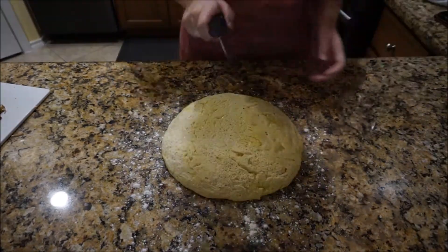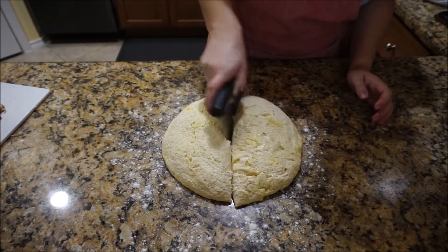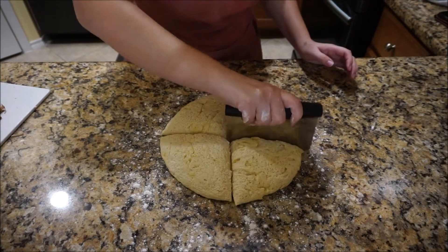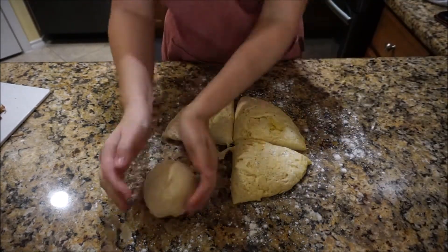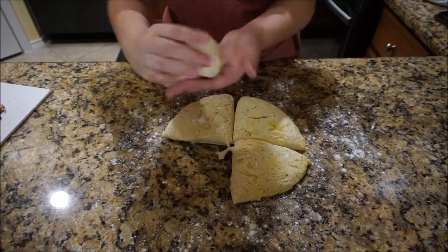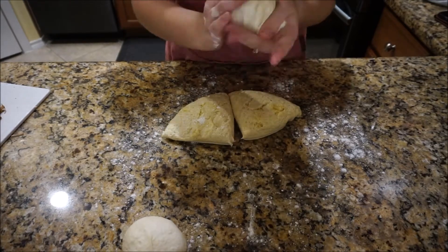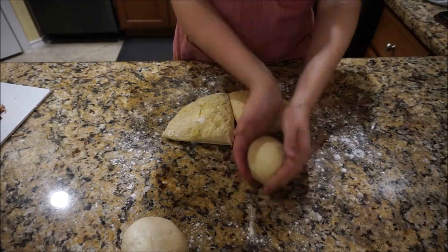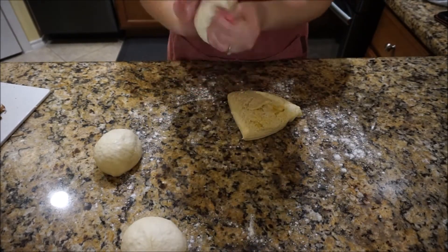I'm dumping out my dough and dividing it into four. This dough recipe will make four individual sized pizzas or two large pizzas. I'm going to shape each quarter into a little ball, kind of tight, and let the dough rest in these little balls for about 10 minutes before I start rolling them out and putting them on my pans.